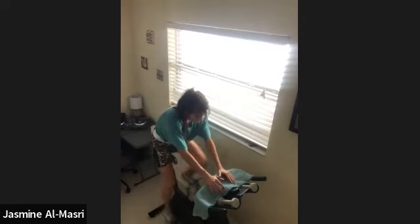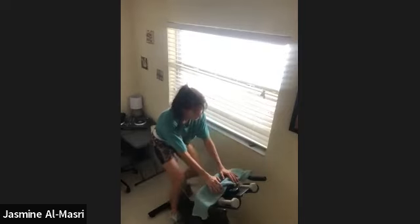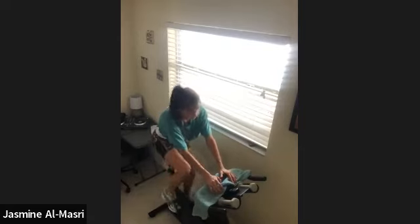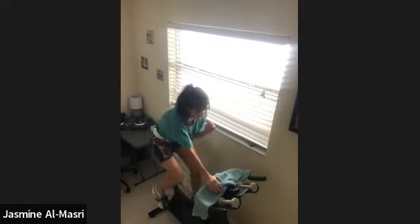30 seconds left, keep going. You get a 15-second recovery. In 15, in 10, recover in 5, 4, 3, 2, recover. All right, you're going to add on two full turns in 10 seconds. You've got a 45-second climb out of the saddle. Ready? 3, 2, full turns.